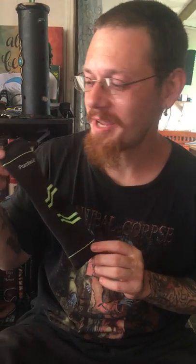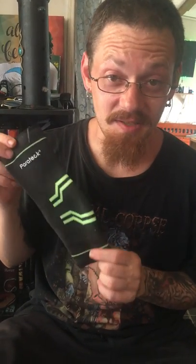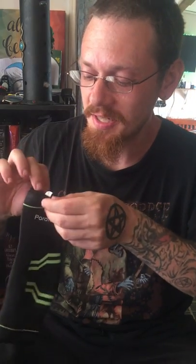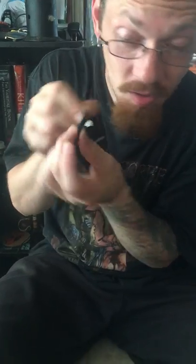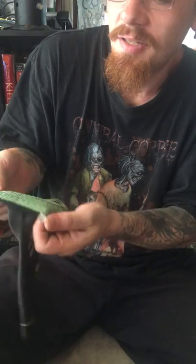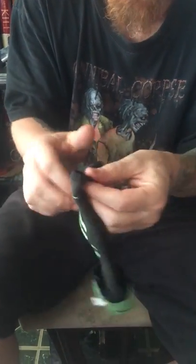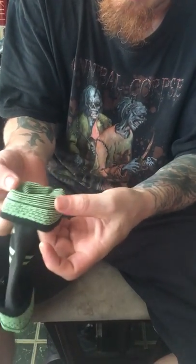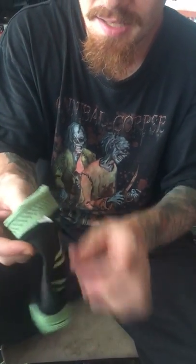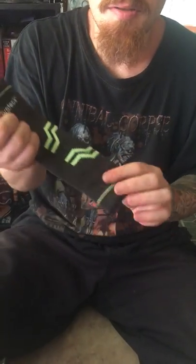Today we have the Paratech foot compression sleeve. This one comes in size small, but they also come in medium and large. It has slip-resistant material on the inside on both sides, and it also has copper inside of it, so it gets extra tight.